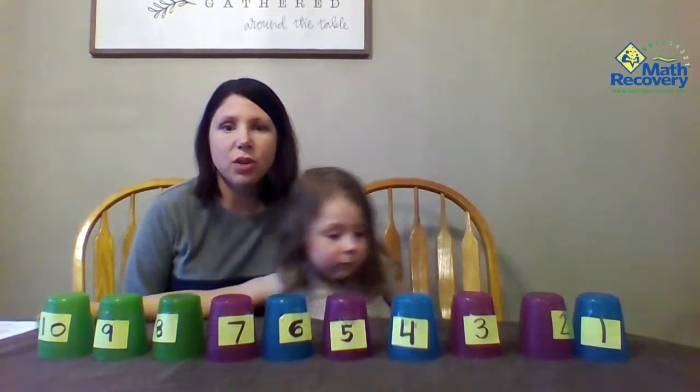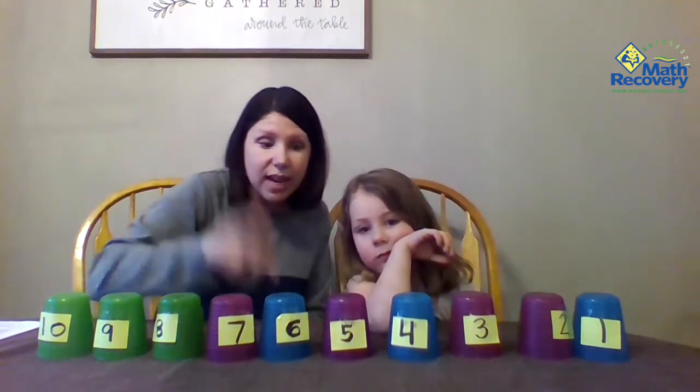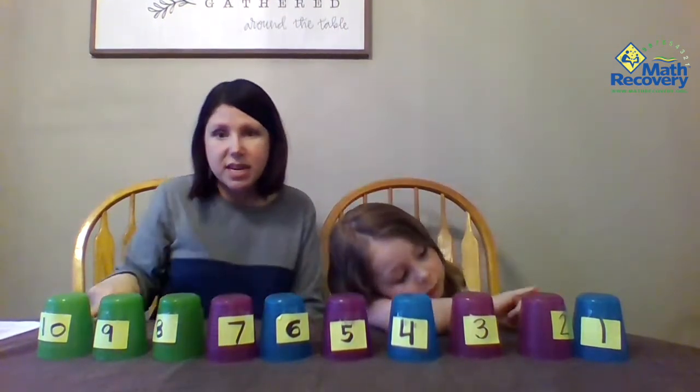Hi! Today we're going to teach you the second part of number sequence: cups, find the chip. In order to play this game, you're going to need some kind of a chip. We decided to use a Lego, and we're going to use our cups one through ten like we had before. I've already hid one of my Legos underneath these cups.